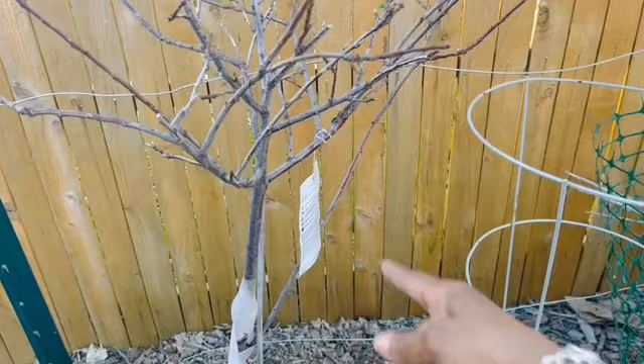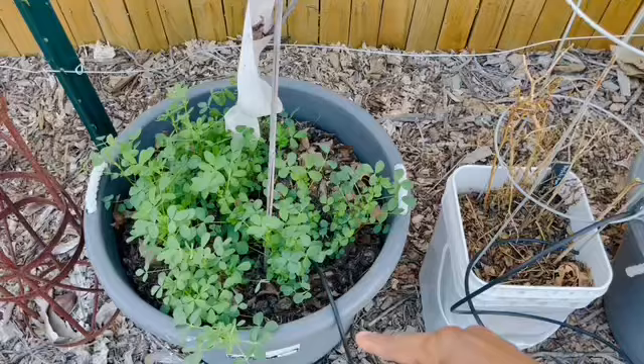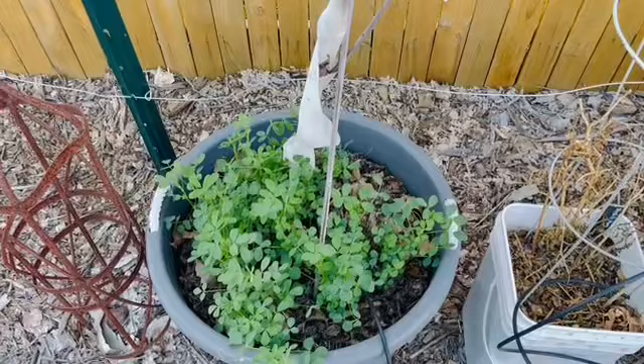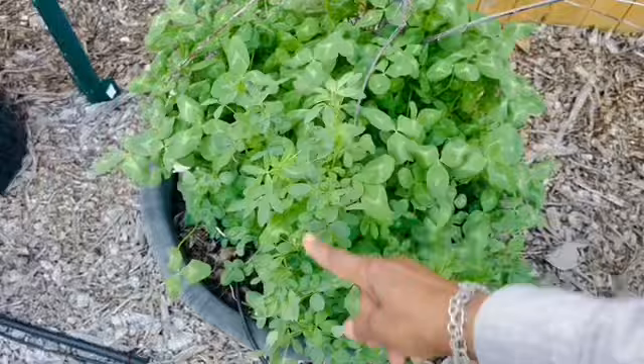If it's below the graft, I'm going to have to cut that off because it's going to be something completely different than a Methley plum, and I may not want that. Under it is chop and drop. If I hadn't said it before, I used clover, fenugreek, and alfalfa as my chop and drop last fall. In this container, you can see the clover is really, really taking off. I'm not going to cut the clover back — I want it to go to flower so I can get some more flower seeds. But this is fenugreek, and I will be cutting that back.